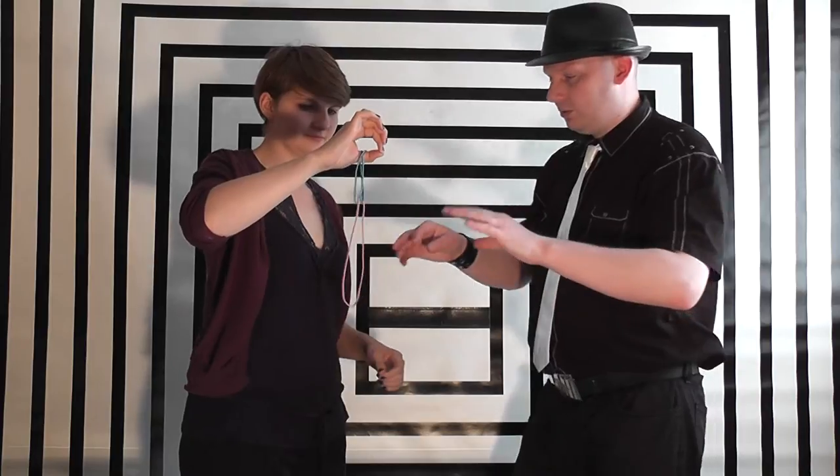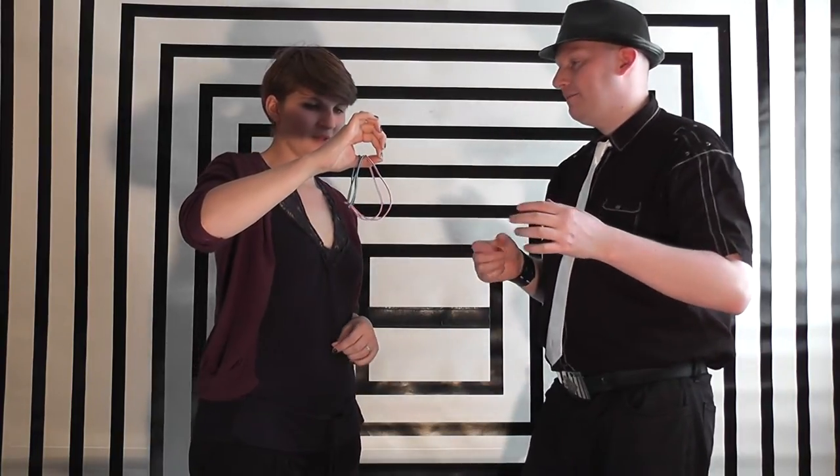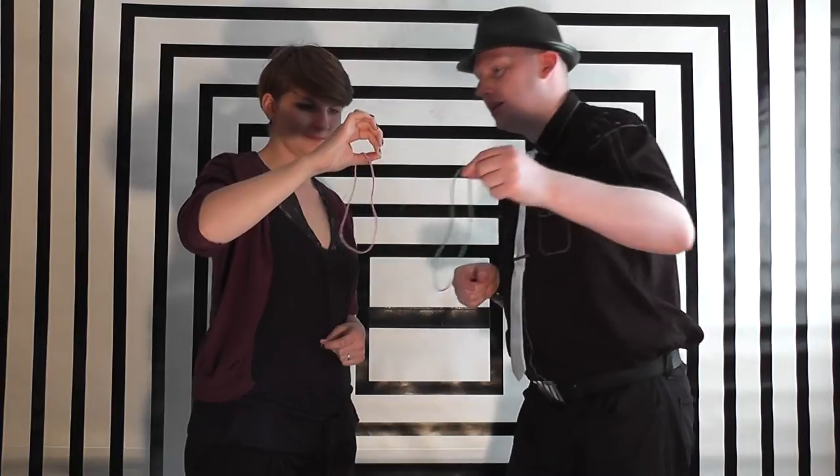Let's make it even harder. We're going to take one of these bands and add it into this one with that one. Choose a colour — blue or pink? Pink. So we're going to leave the pink one on your hand and we're going to take this blue one and get rid of it just like that.